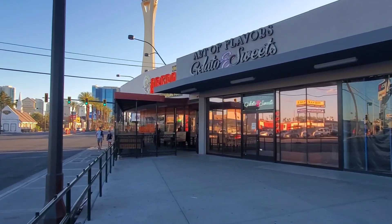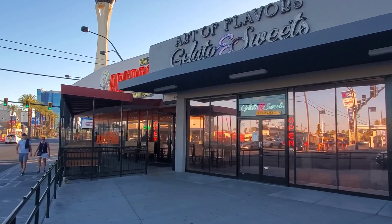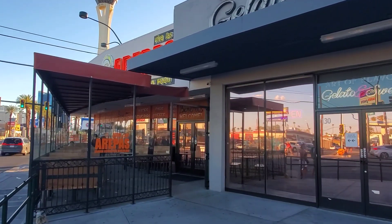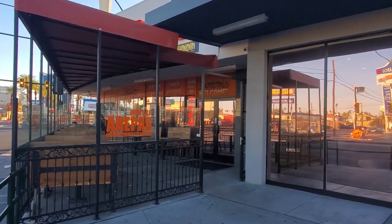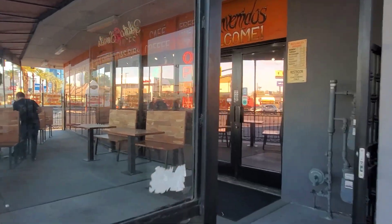Welcome aboard. I'm with Mr. Z and tonight we're going to eat at Arepas, Venezuelan food. Wanted to do that before. Hard to get a good picture over here, but let's go in and check it out. It's supposed to be really good.